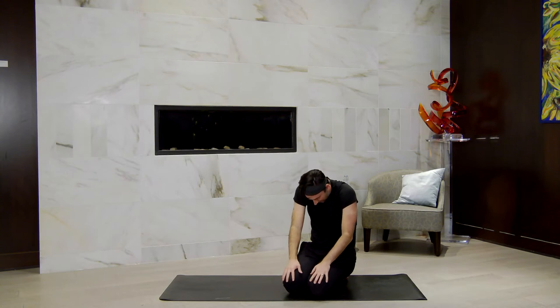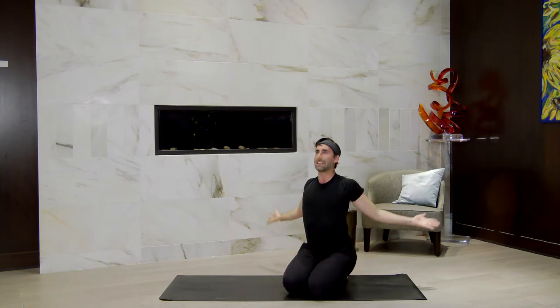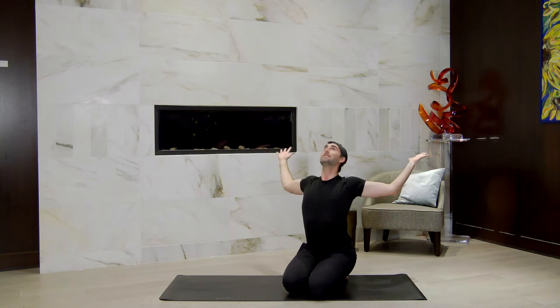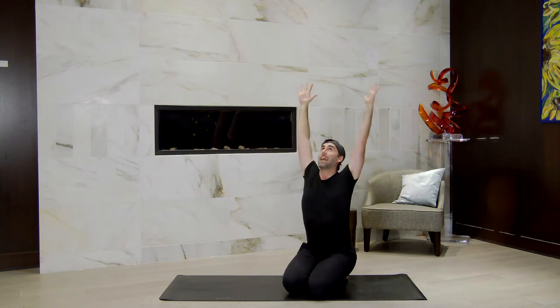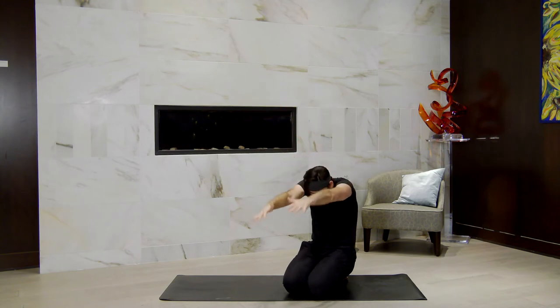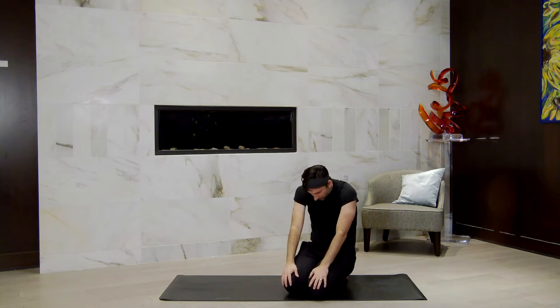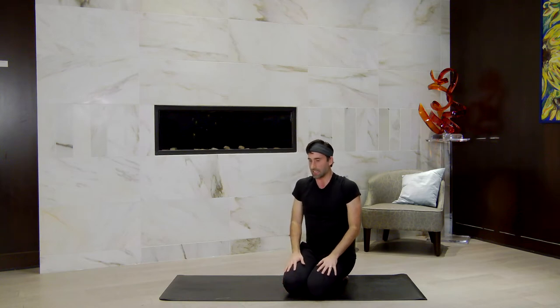One more like that. Slide the hands up, open the arms wide, cactus as you back bend. Exhale, straighten the arms, sit tall, then round the spine coming into your seated cat. Inhale to lift up, sit nice and tall.